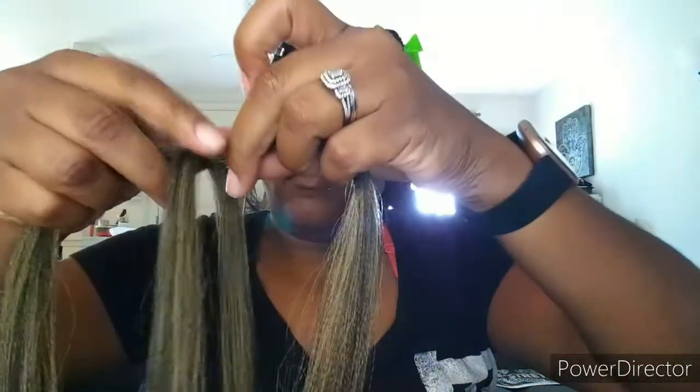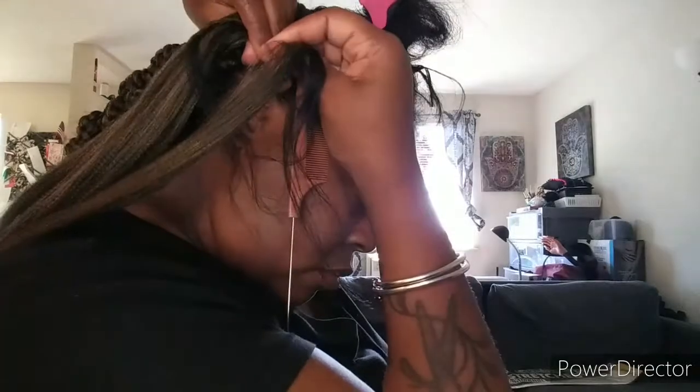I take my braid hair and separate about a third of the section of hair, after detangling it — because life is much easier when everything is not tangled. Then I take that little third and loop it over the other piece so that I now have three braid strands in my fingers. I split my natural hair into two and match them up with two of the strands to begin braiding.